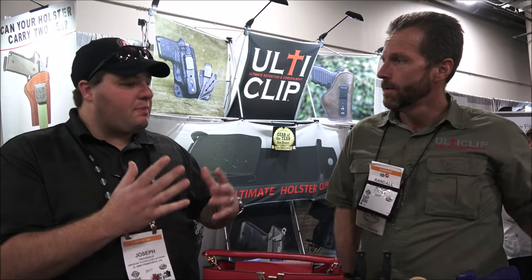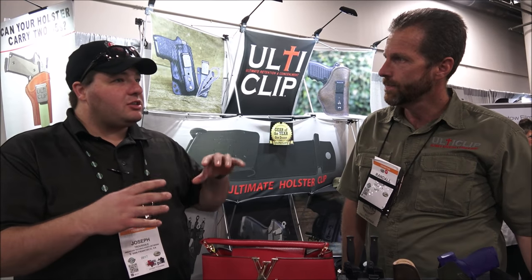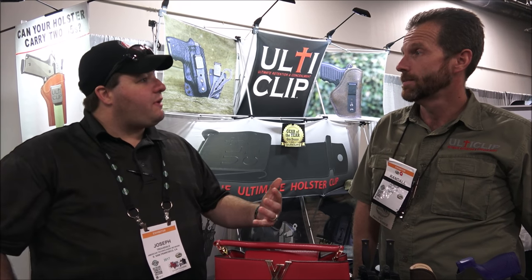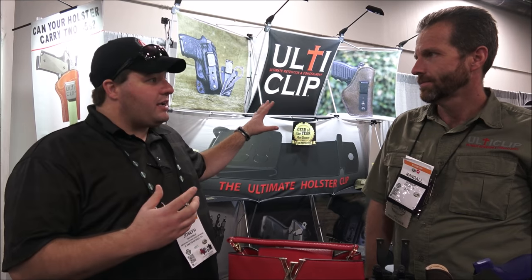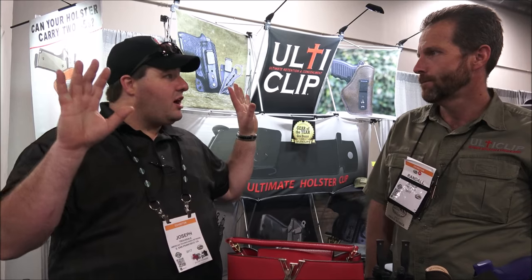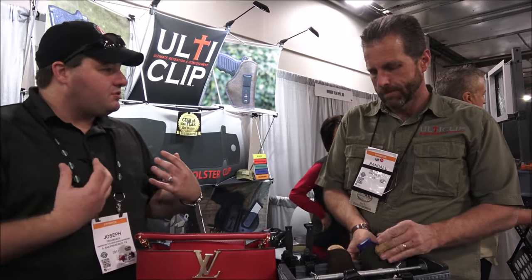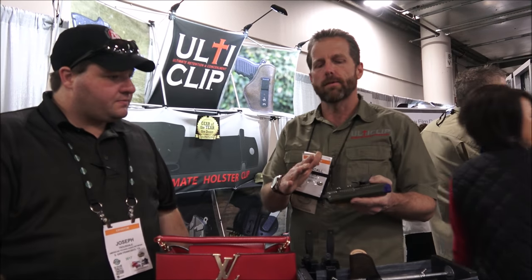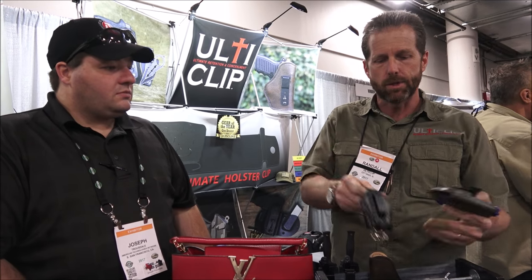I'm not going to mention names, but I used to be in partnership with another magnetic holster company. They had a standard or magnetic clip. I was in a situation when I was hog hunting where I needed a fast draw because a hog was coming at me. The whole holster came out. Luckily, my camera guy had his pistol ready and took down the hog. From that moment I'm done. Then I switched to the UltiClip and I feel so much safer.